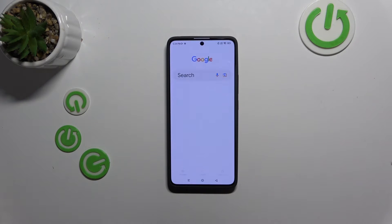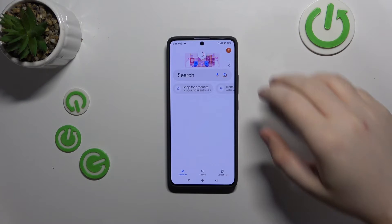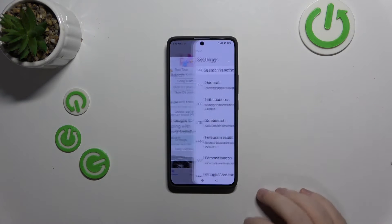So you have to start with opening your Google application, then click here and click on settings.